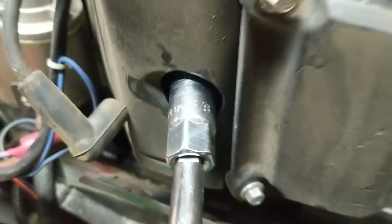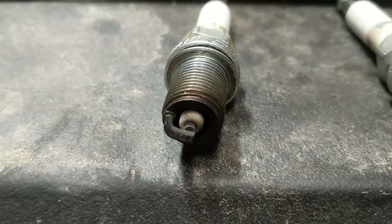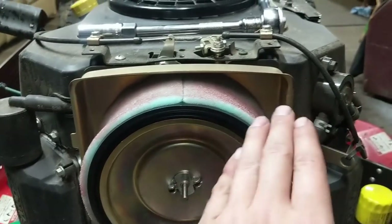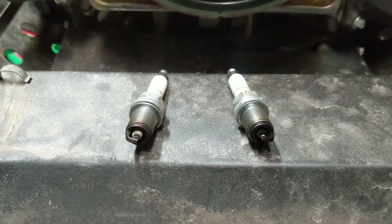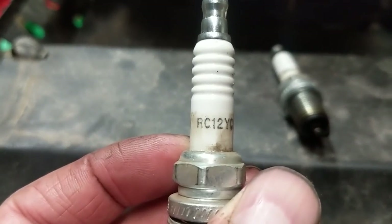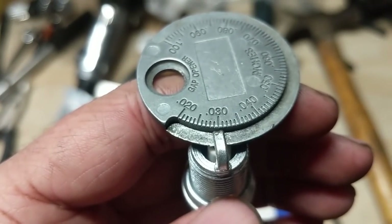Using a 5/8 spark plug socket we're going to remove the spark plugs. Looking at the engine from the front, the left plug is burning good and the right plug is slightly blackened — probably because that cylinder is getting slightly more fuel in the intake manifold, but no big deal since it runs well. If one plug is drastically different than the other you definitely have a fuel issue: white means lean and really black means rich. My customer wants it fully serviced so we're installing two new RC12YC spark plugs, gapped to 30 thousandths of an inch.